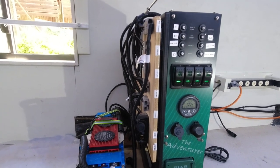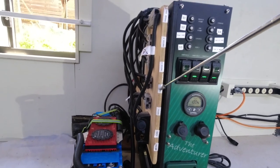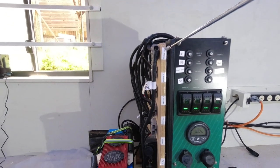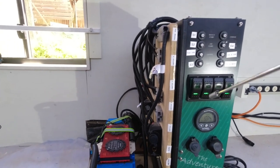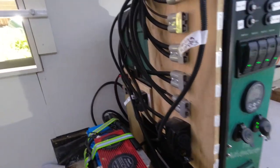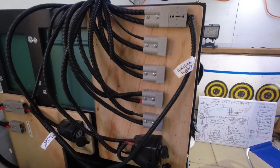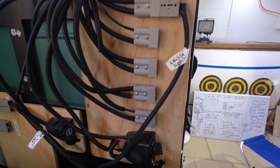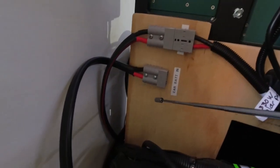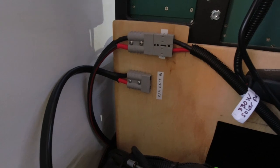The SB50 Anderson connectors on the side are labelled: switch one, switch two, switch three, switch four. One is labelled as a fridge, but at the moment I'm connecting my ceiling lights to it. There is also the Anderson plug connector for connecting to the car start battery, using 6 AWG cables.